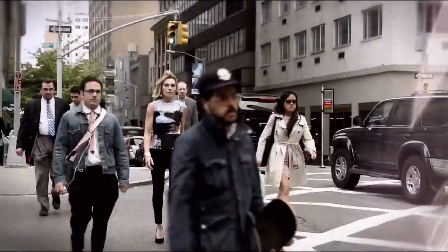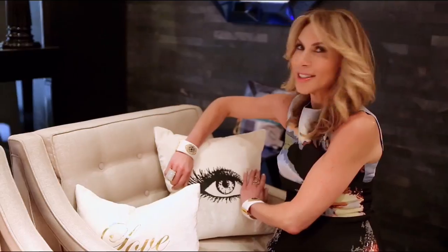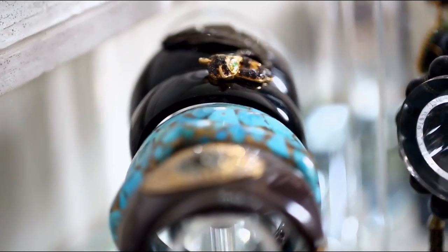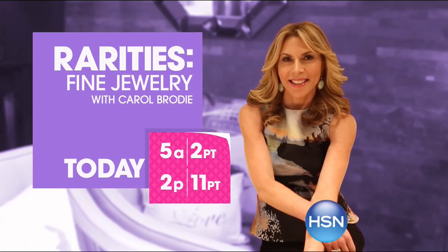Rarities is all about the meaning, the moment, the memory. Inspiration as a curator comes from everything — a huge fan of deco, estate, and antique jewelry. The greatest pieces of art are only a starting point, and then it's the most simple detail. Any woman who wants to be empowered, have great style, feel the confidence of wearing something real — that's my girl.